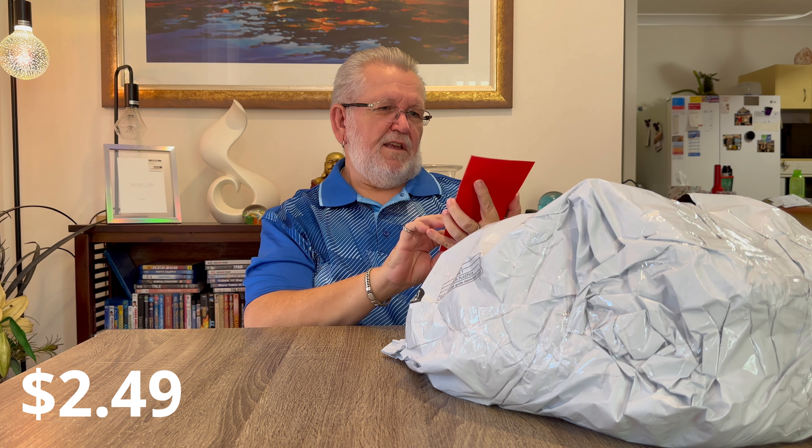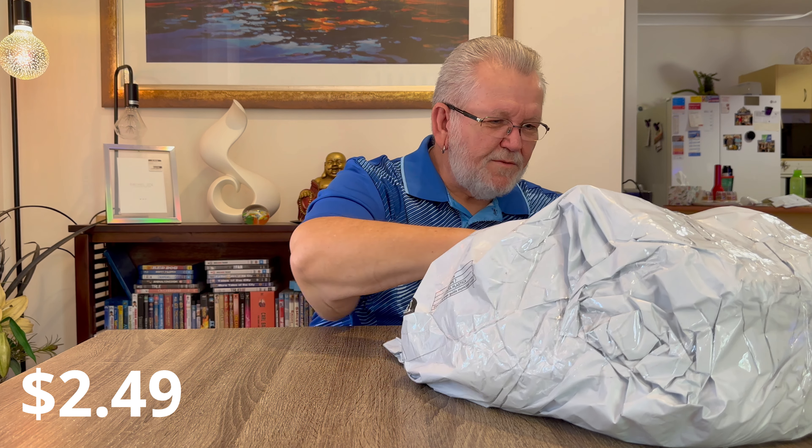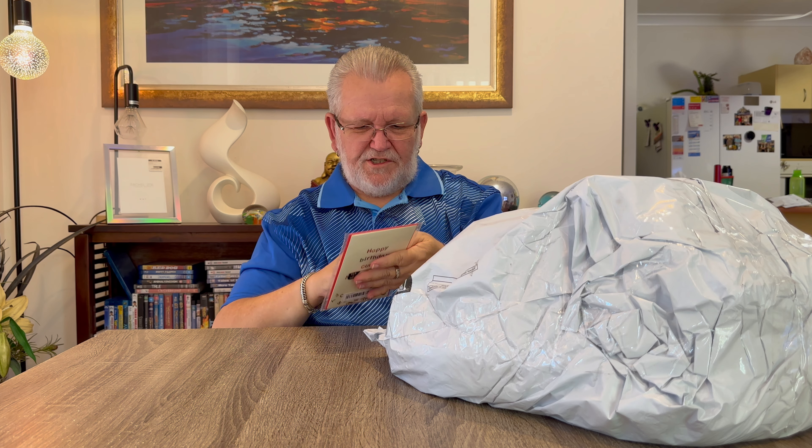Next item was a birthday card. I've got a few friends with birthdays coming up so I bought some cards. They're a bit rude. There are two of them - they're actually good quality cards, nice thick quality cards, and they come with a good quality envelope as well.